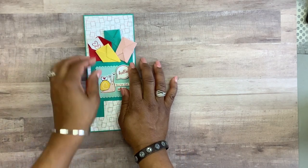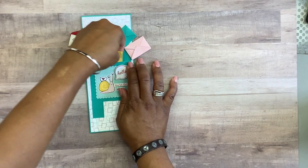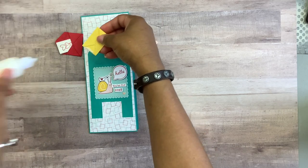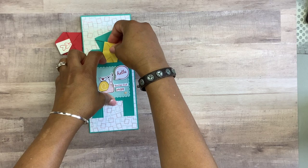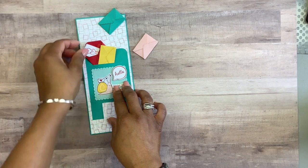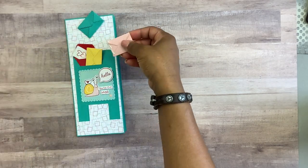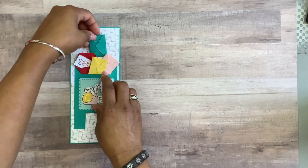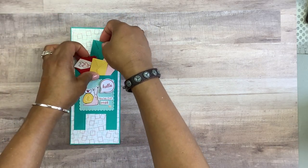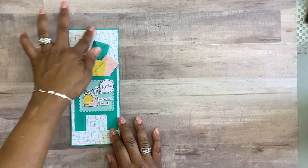I'm going to put the first envelope in, opening the slit a bit so it's easier to insert. I'll add a little glue to the bottom of that one. Then I'll come in with the red one, add a little glue to the corner, then bring in the pink, and have that one sticking out. Adding glue to the back instead of the front gives some height and fills in any white space so there isn't a lot of empty area.